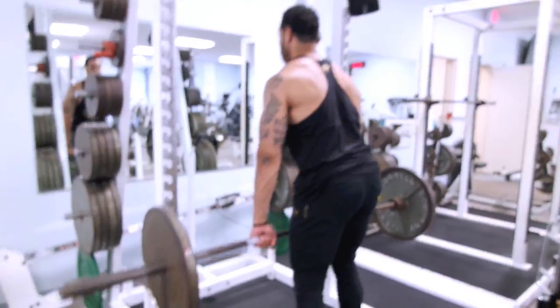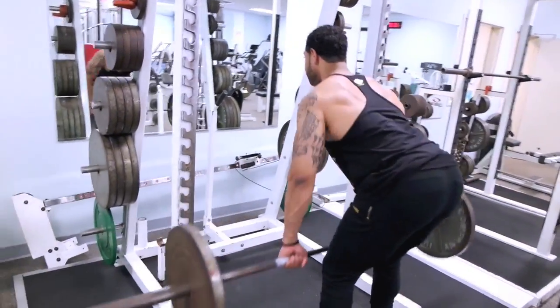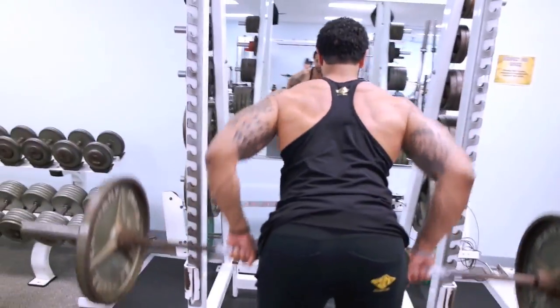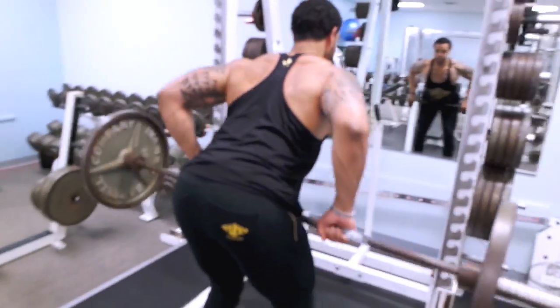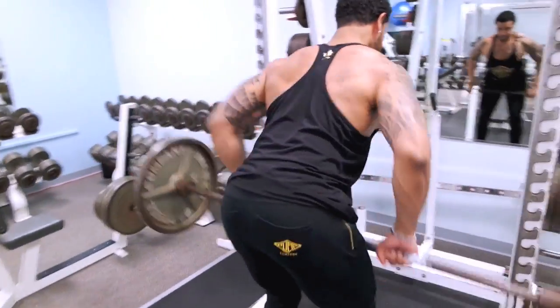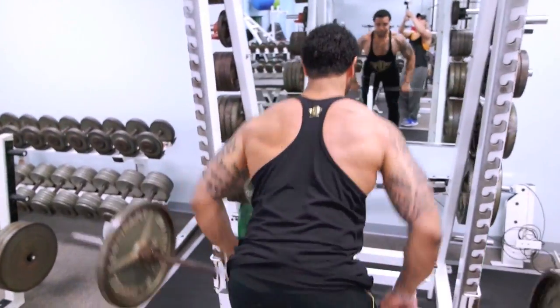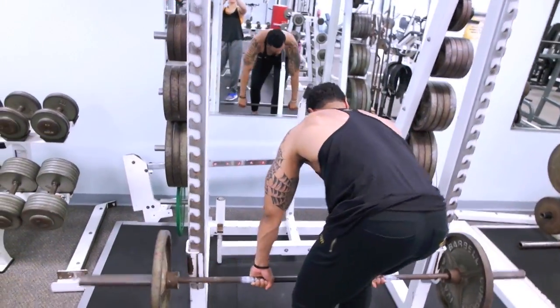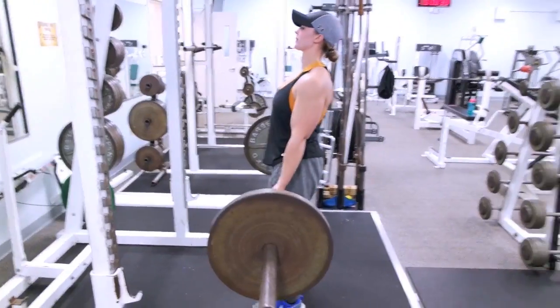I'll do a commentary play-by-play of this back routine. She was leading it and I was just tagging along for the ride. I'm trying to give you some tips, tricks, and pointers if you want to implement this. The full routine will be in the description below — let's get started.